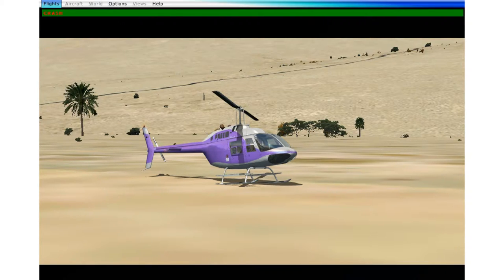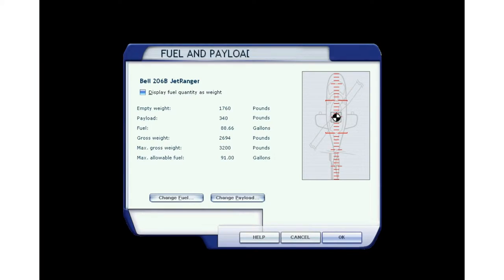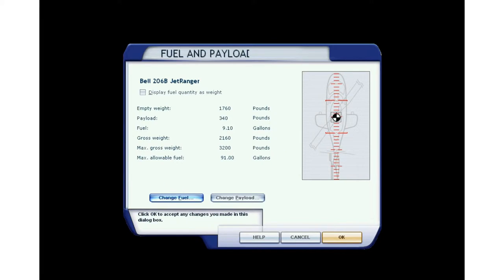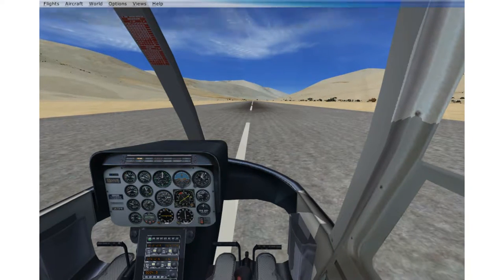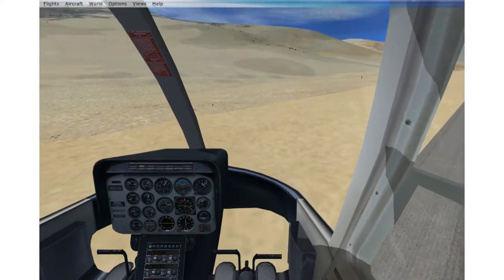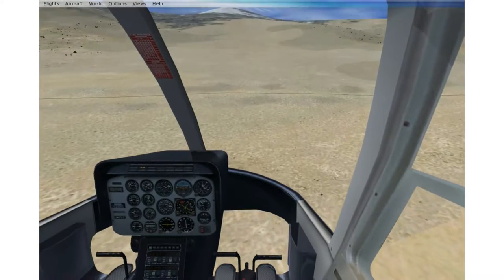Looks like we'll have to reload the flight. Next is our loaded disk approach. We want to fly a flat, shallow approach at high altitude. I check my full weight — and we want to see if there is a difference in RPM behavior if we go to a very high peak and try to land with a shallow approach versus a very direct approach.